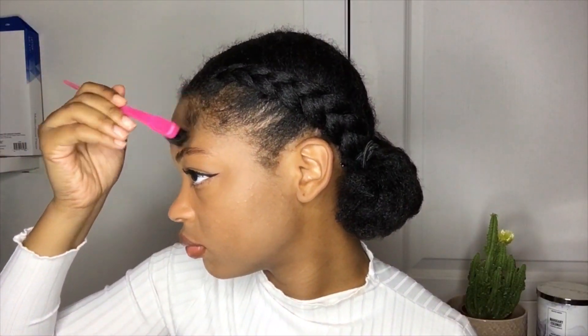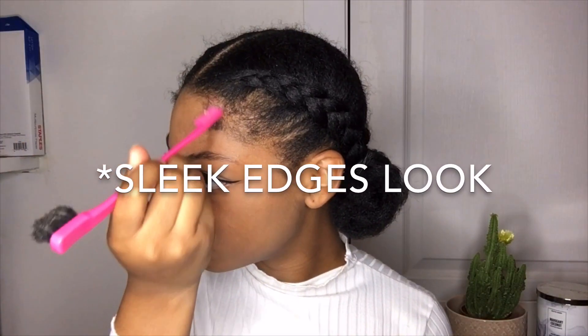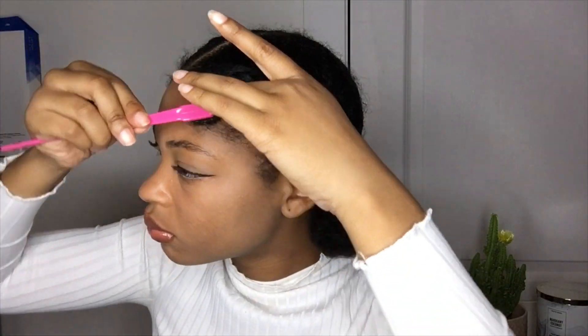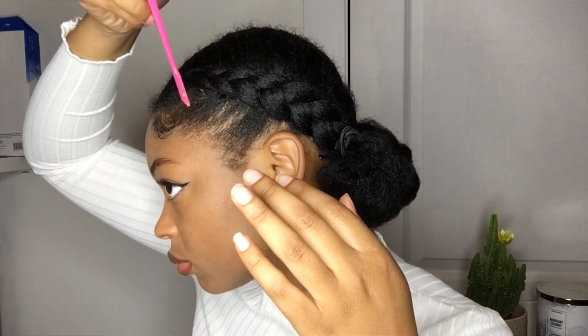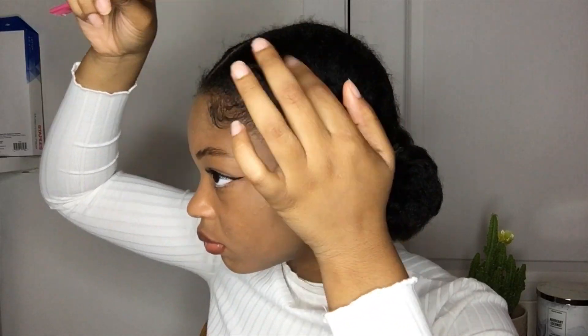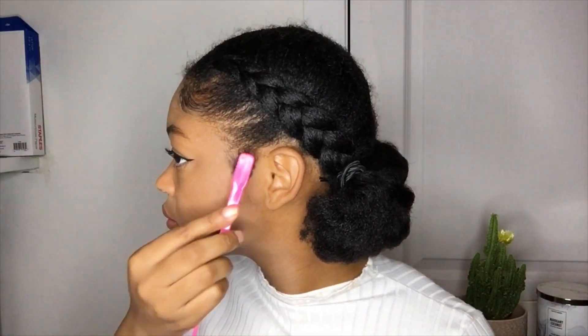Now I'm just going to try my best to lay my edges. I'm not the best at laying my edges because I don't really always go for the sleek look, but I'm going to try my best. If you want your hair to be more sleek you can lay your edges to the gods if you want, but I'm also okay if my hair isn't super sleek — because I am natural, that's just how my hair looks. It's 4c hair.